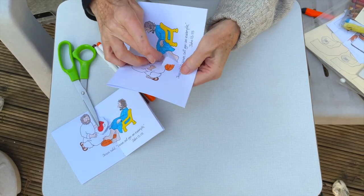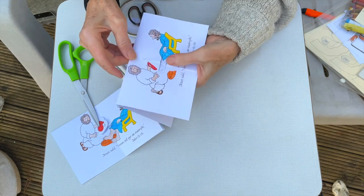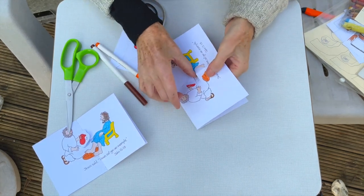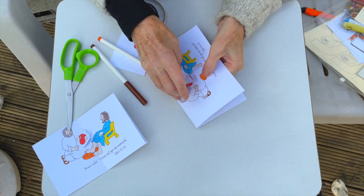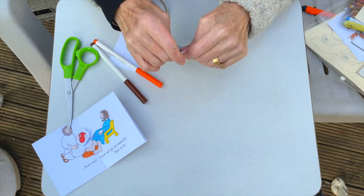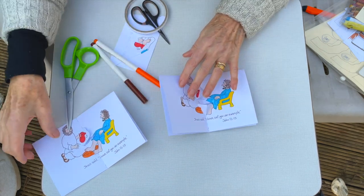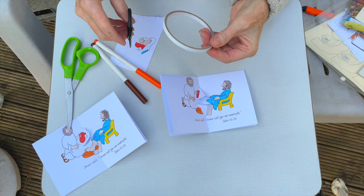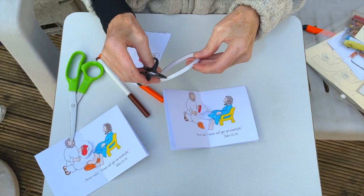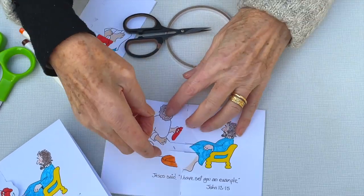I've pushed that one in and pushed these two bits out. So it's like that. Then I've got some two-stick tape and stuck that one on one side, just a little bit, and put it on that triangle.